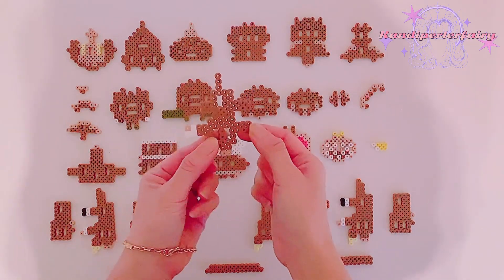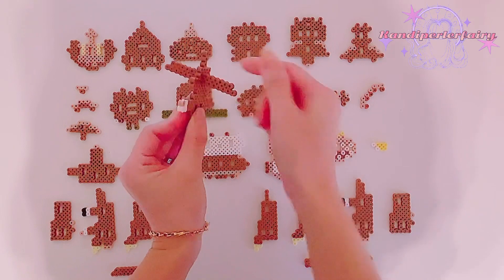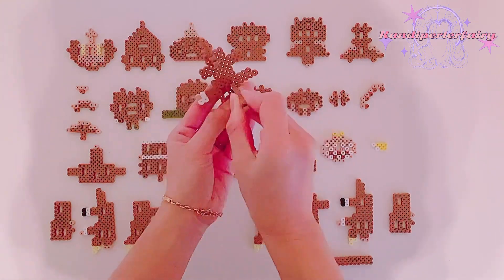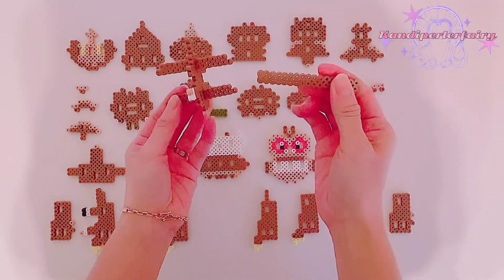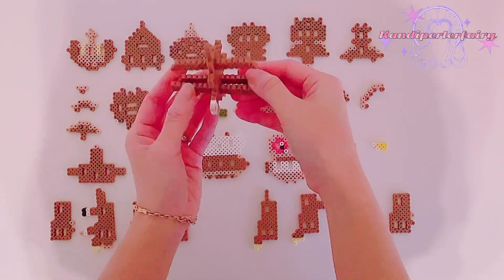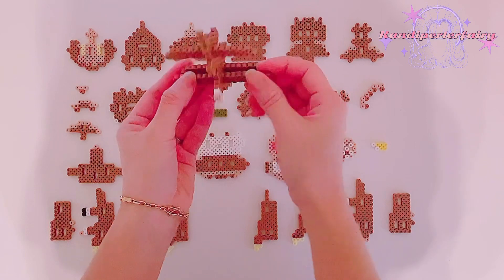This is going to be the center piece — as you can see, the white right here. And then these are the connectors. One connector goes to the top — just try to find the middle. And then this one that has the little sticking out part is going to go from the bottom one in the back. This long one is going to go to the front. I found the even bead, so it should be 6 on each side, and this one would be 8 on each side.